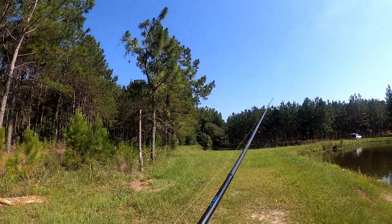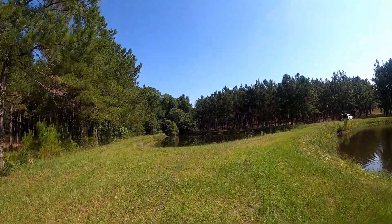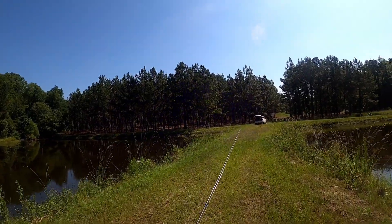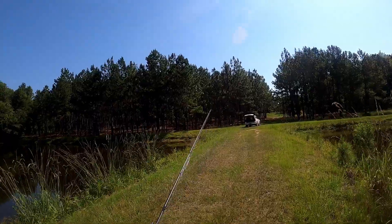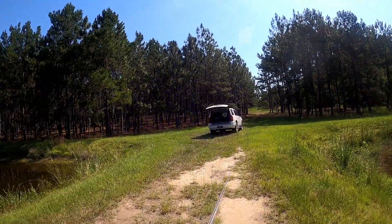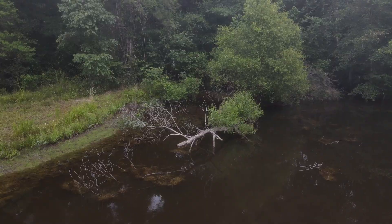I might make some modifications to the little swim baits to put on a drop shot. I don't know if that counts as a slam but I'm going to do it. What I'm going to do is cut the paddle off the bait, nose hook it onto a drop shot, and see how well that works. Let's get the shaky head on and get a picture with that one, then we'll move over to the drop shot with the swim baits.